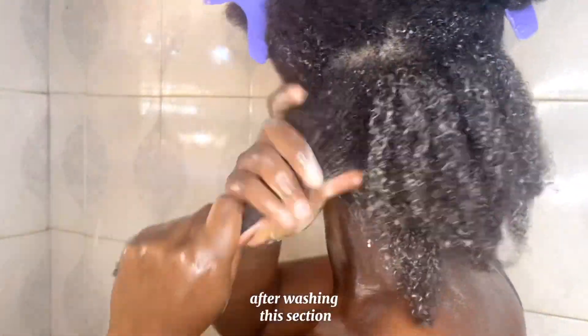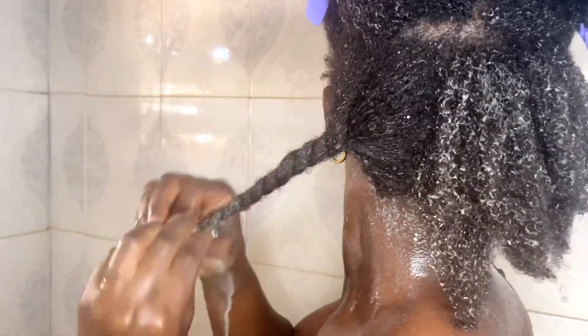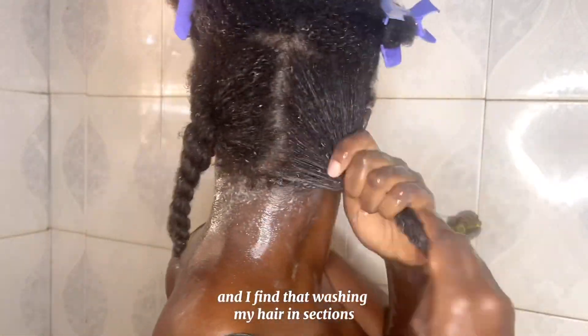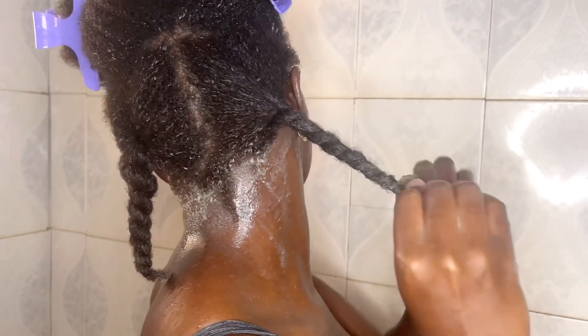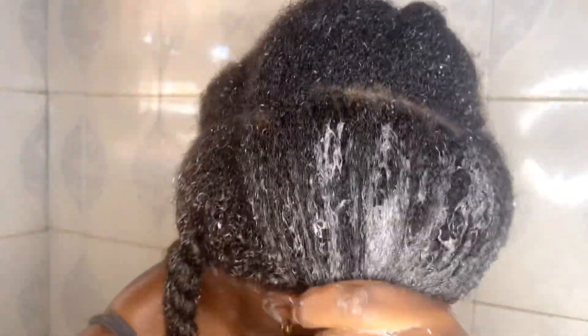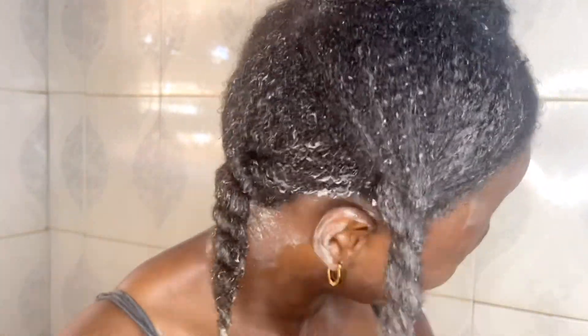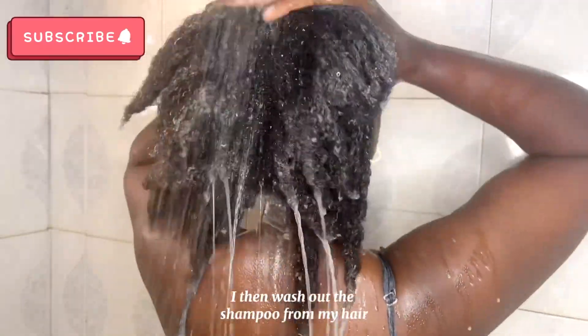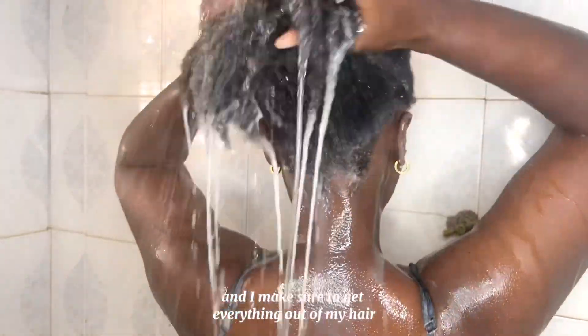After washing each section, I twist it down and move to the next section. I find that washing my hair in sections has been really helpful in getting a clean scalp. I then wash out the shampoo and make sure to get everything out of my hair.